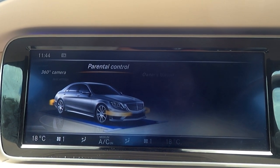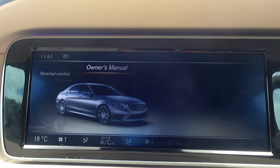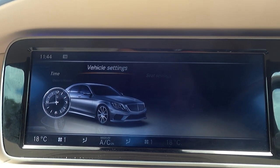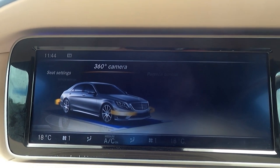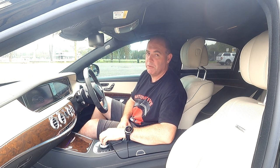In the vehicle settings you've got things like your seat settings — massage, heat, and cooling. You've also got your 360-degree camera, parental control, your owner's manual, and the time displayed with an analogue clock, which is really nice. And you can go deep into the vehicle settings from there.